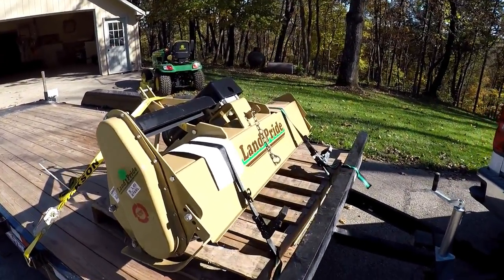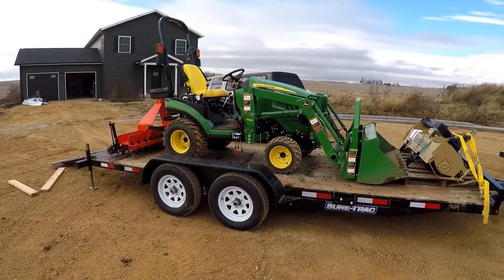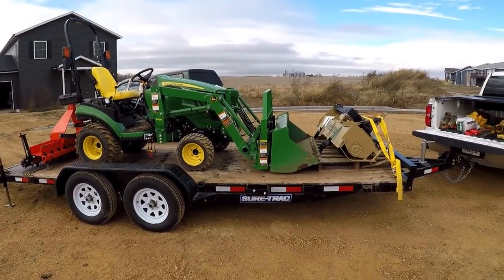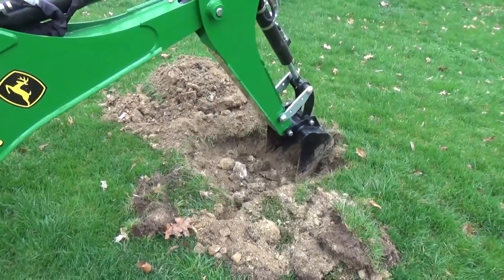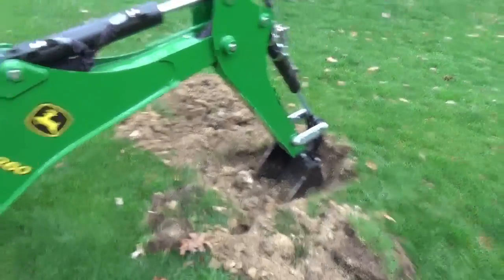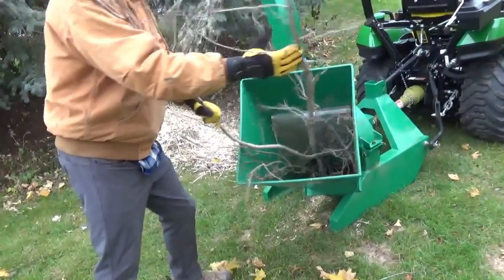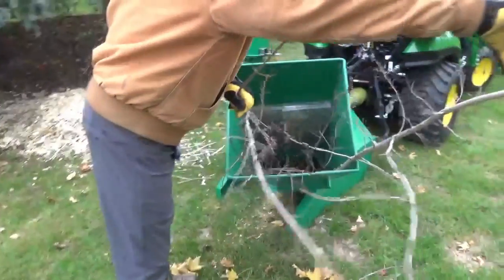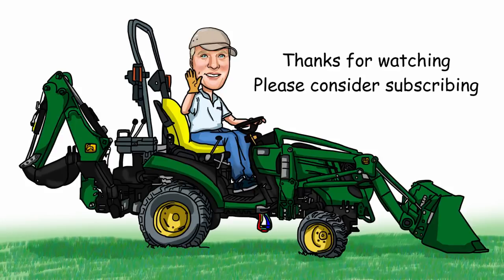Well, that's going to wrap up this episode of Today in Iowa. On the next few episodes I'm going to review the 18-foot car trailer we recently acquired, and I'm going to show you how I dug through a propane line — yeah, that was real brilliant. We're going to demonstrate the wood chipper over at a buddy's house. We've got a lot of videos coming forward. I really appreciate you watching. So long for now, have a nice week.